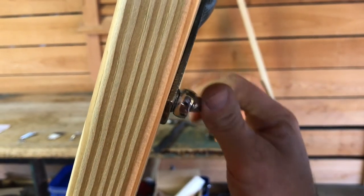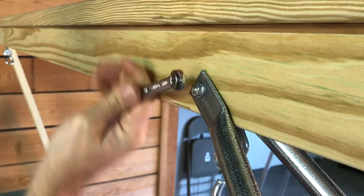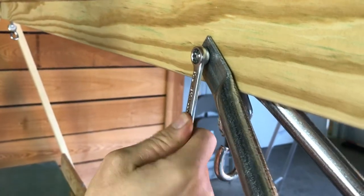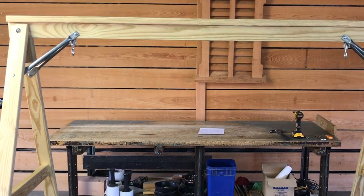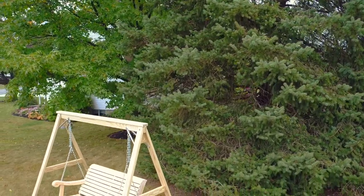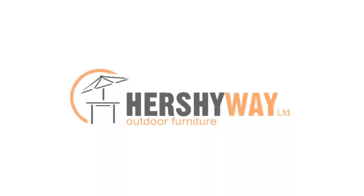Next, we will use our half-inch box wrench to securely tighten the flange nuts on the stand. Repeat the same steps for the other side, then your swing stand will be ready to be taken outside. Find the perfect spot for your swing, then relax and enjoy. Thank you for choosing Hershey Way Outdoor Furniture.